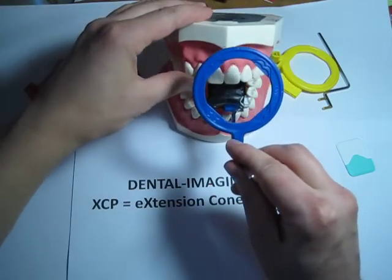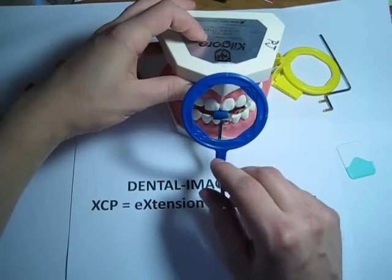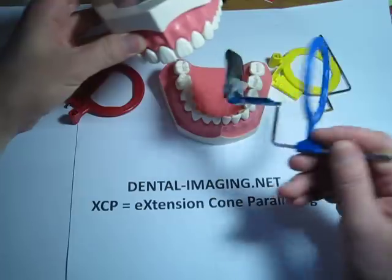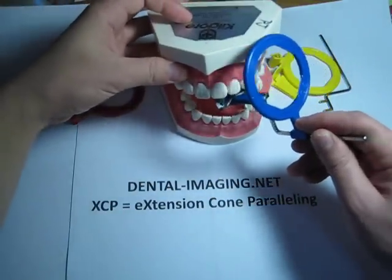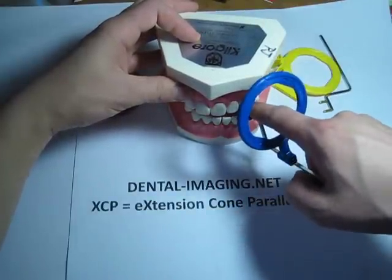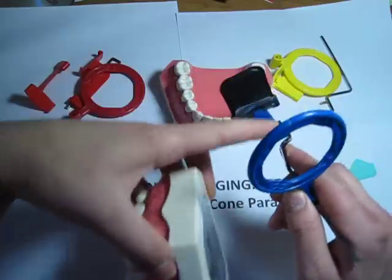For the anterior teeth, you would put this in like this and expose the x-ray this way. Then change out the film or sensor, get a new one, and do the canine here. Center it on the canine, with the canine tooth biting right in the middle of that bite block area.